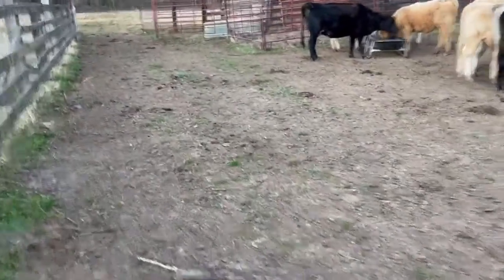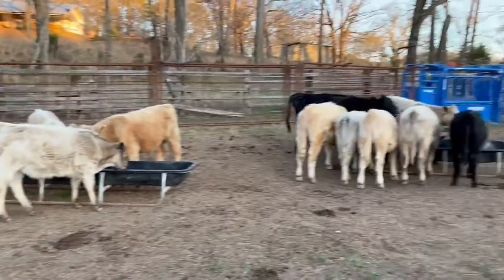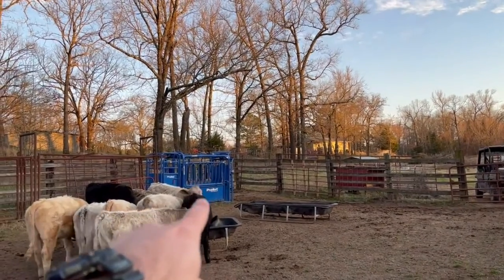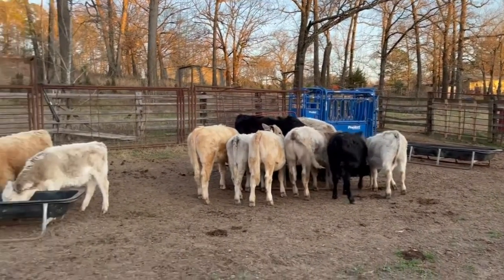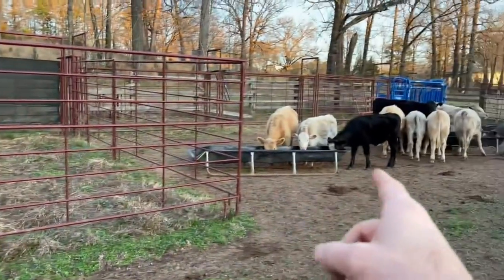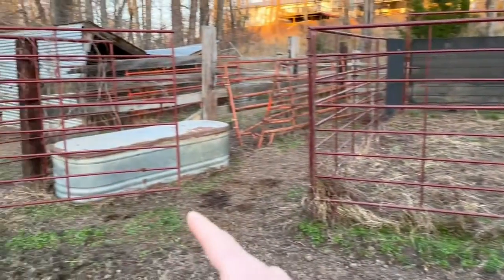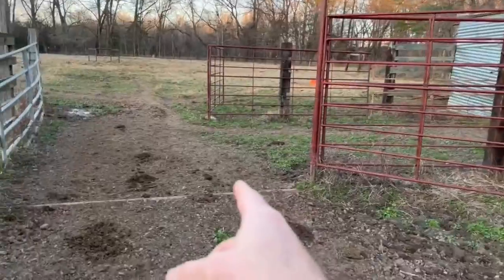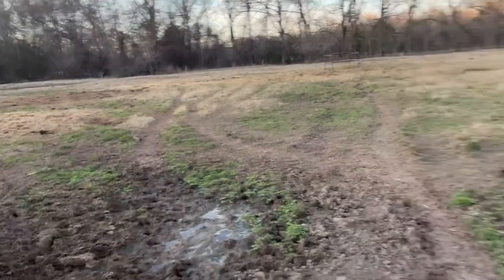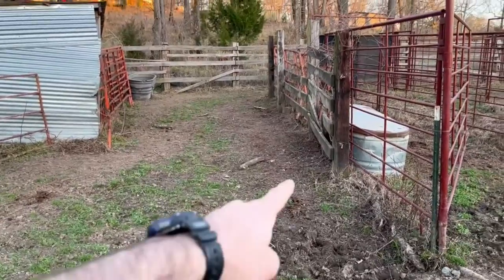Let's walk down through here and I'll show you how I get them pushed up into the alleyway. There's that gate I was just at, and there's another small gate on the other side of that Prerfert squeeze chute — that's usually where I back the trailer up to load them. I've got a gate here; when I get ready to catch them and run them through, if there's a bunch in here or the whole herd, especially big cows, I'll use this gate to cut some off and put them in here.